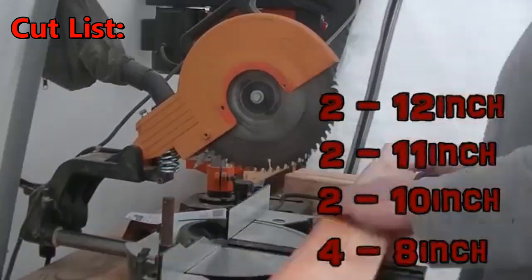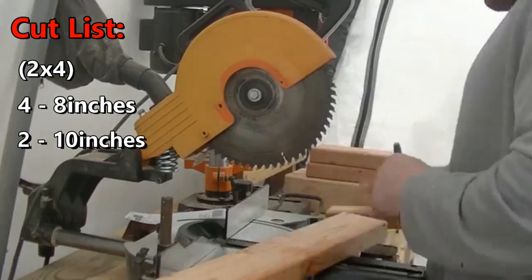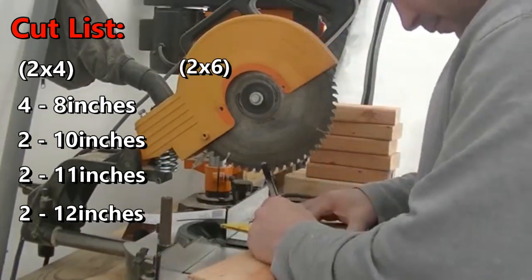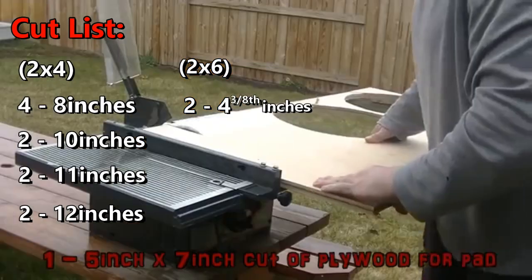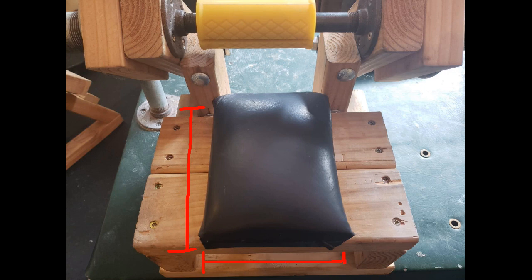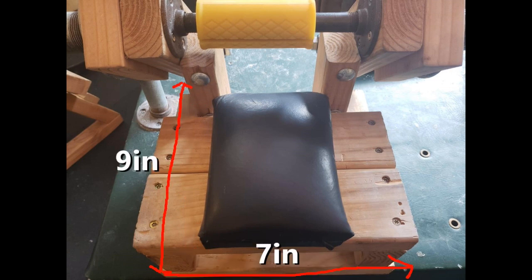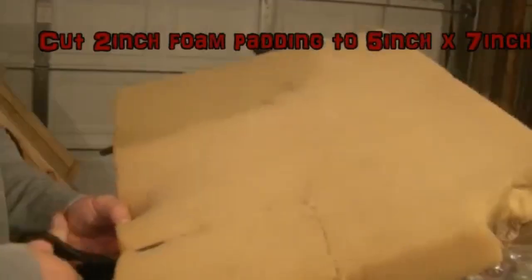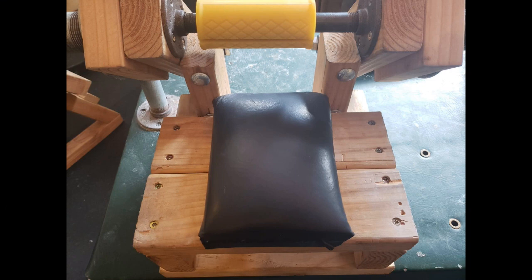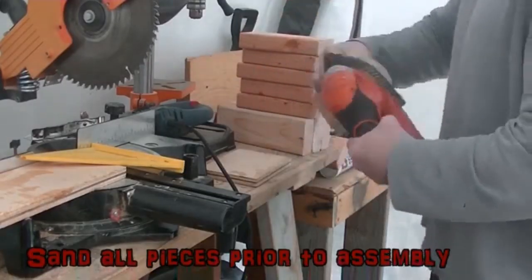Step 2: Complete cut list. Starting with the 8-foot 2x4, make the following cuts: four cuts of 8 inches, two cuts of 10 inches, two cuts of 11 inches, and two cuts of 12 inches. For the 2x6 wood, you will need two cuts of 4 and 3/8 inches. For the remaining plywood, make sure it measures 7 inches by 5 inches. Also cut an equal 7-inch by 5-inch pattern from the 1-inch foam, and cut a 9-inch by 7-inch pattern from the vinyl fabric for wrapping the foam padding. If finding the right fabric and padding is an issue, consider using an old pillow or blanket for padding and a handkerchief or bandana for the fabric.